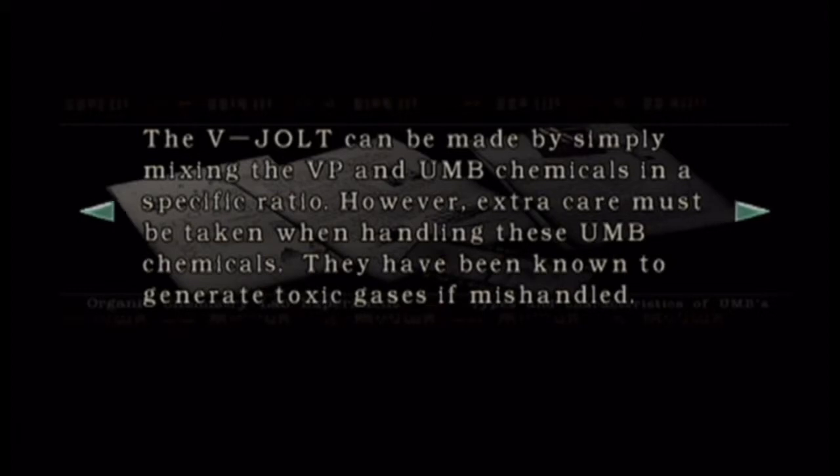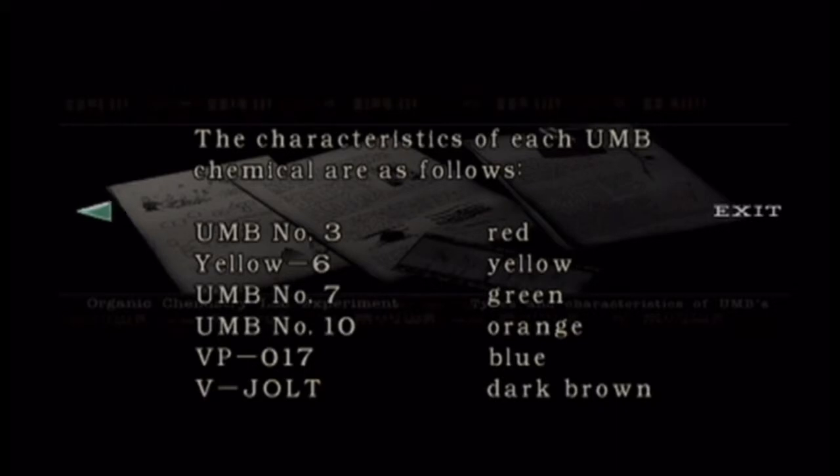I need to find this Vigil. We had given UMB 20 a new name: Vigil. Calculations prove correct — when Vigil is applied directly to the root of the plant, the entire plant should be dead within five seconds. The Vigil can be made by simply mixing V, P, and UMB chemicals in a specific ratio. Extra care must be taken while handling these UMB chemicals — they have been known to generate toxic gas if mishandled. I am not going to remember that stuff, not one bit.